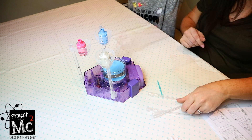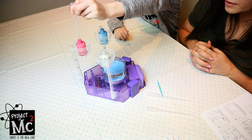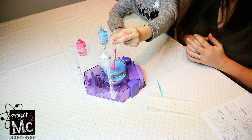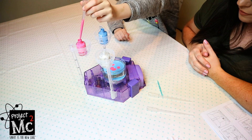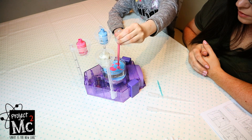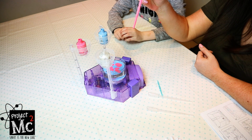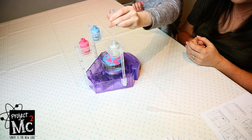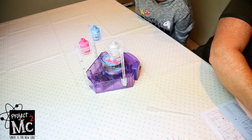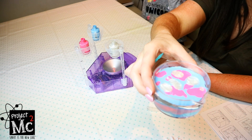That looks pretty good. Now Emily, you can either do a full drop or just a couple of little drops around. I think we might need a bit more. Let's try some pearl too — it looks like silver. As you can see, that is what we have inside our little beaker. So now we can take our stick, our stirrer, and make some designs.